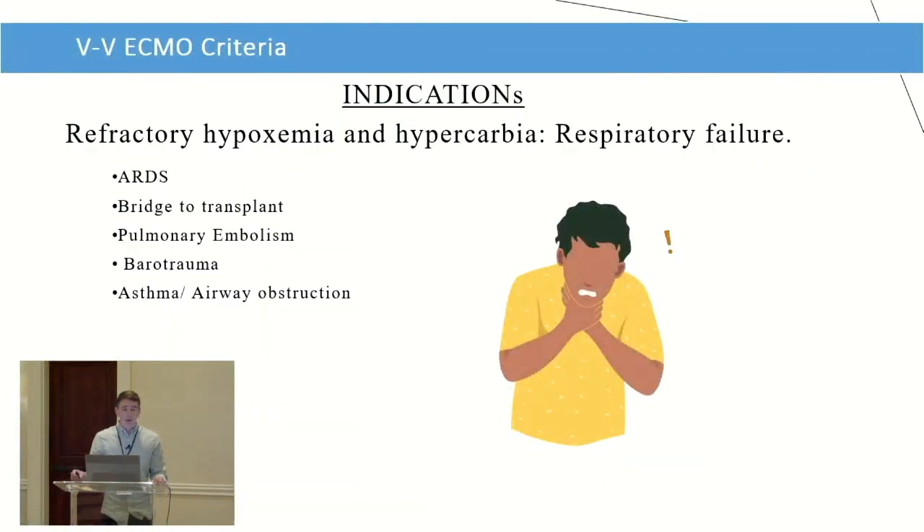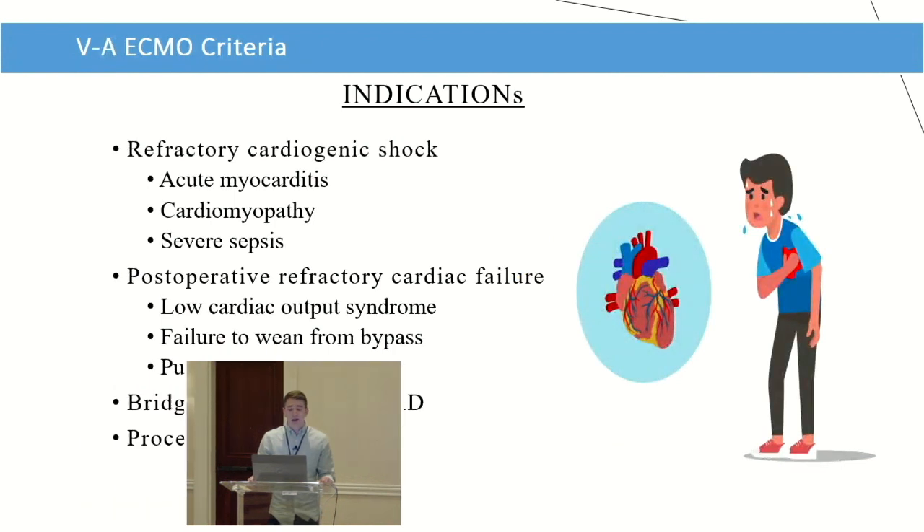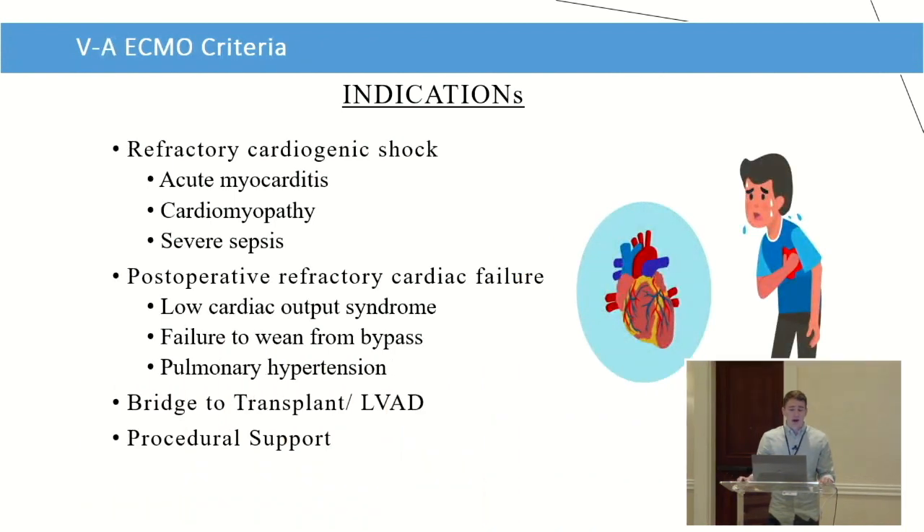That's why we look up the etiology and know if we're going VV or VA. In short, VV ECMO is for lung issues: ARDS, pulmonary embolism, asthma, airway obstruction, and bridge to lung transplant. VA ECMO is for cardiac issues: acute myocarditis, cardiomyopathies, low-output syndrome, failure to wean from bypass, and bridge to cardiac transplant.